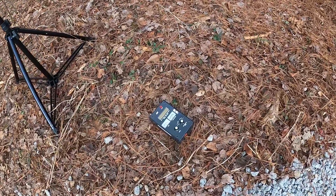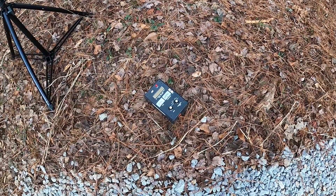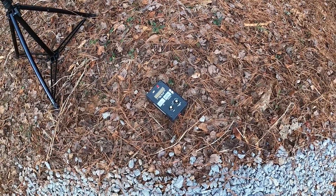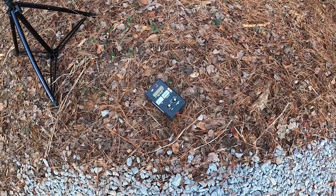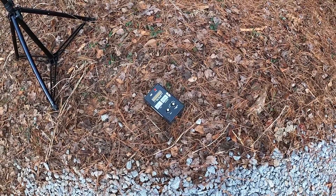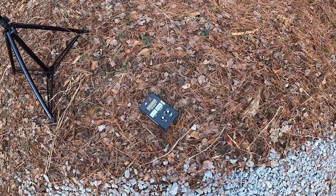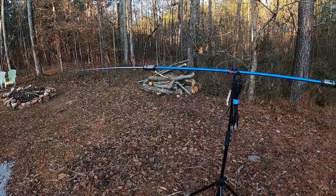In the past I've used an MFJ model 269 antenna analyzer. It's big, it's bulky, it takes lots of batteries, and the on/off switch is not safe. If you put it in a kit with some other stuff, that power button is easy to turn on, and many times I've pulled it out and the batteries are dead. It's a good analyzer and I've had it for a long time, but it does have its shortfalls — it's bulky and heavy.